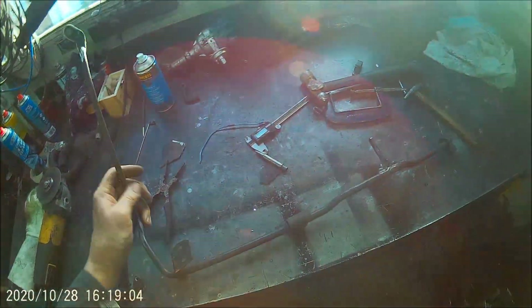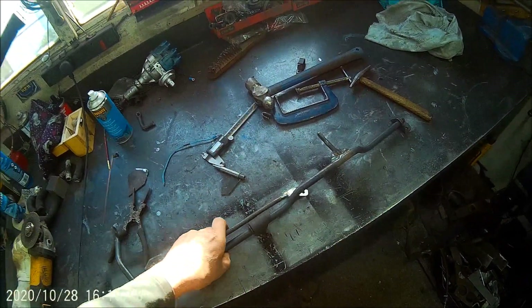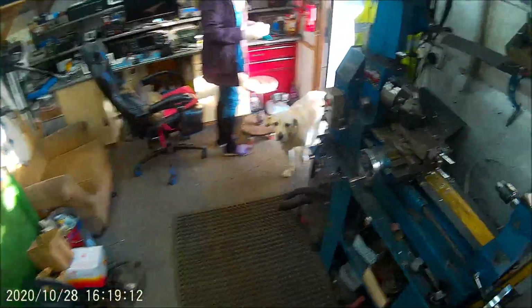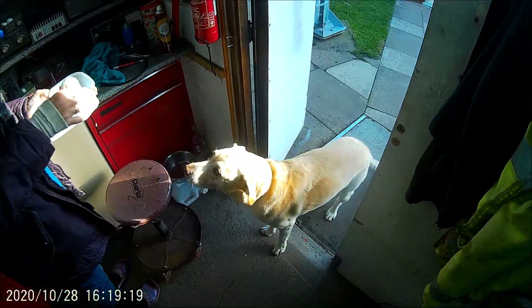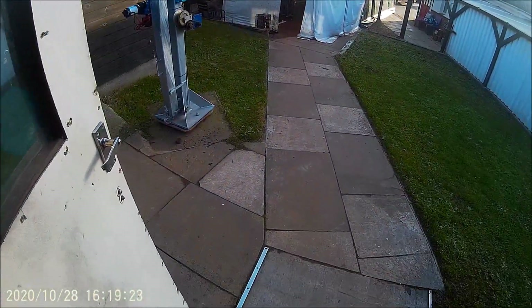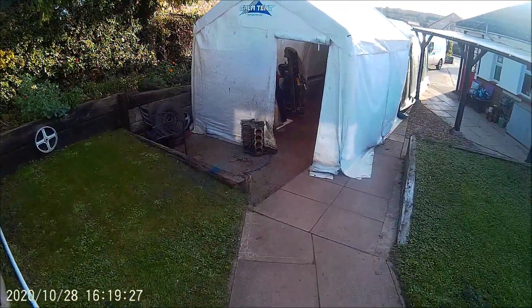That will fit on there like that, and then that will push it up and down. All I need to add is that bit, and that will go on the car linkage. I'll show you — hello Hazel, hello Jess, got a cup of tea. I'll be back in a minute, I just want to go under here.